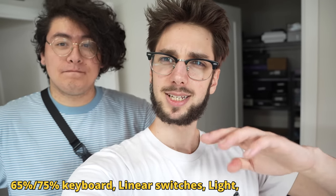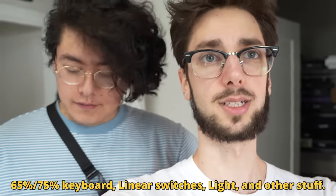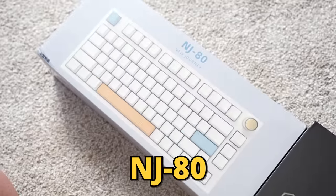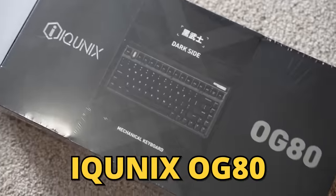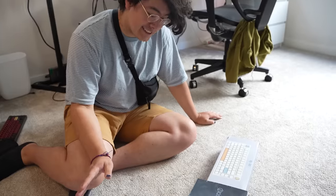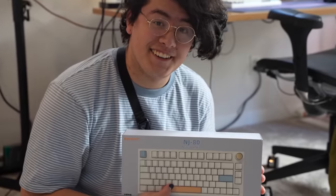Let's go. We've narrowed it down to roughly two options. Contestant number one: the NJ80, the budget badass. Contestant number two: the iCunix OG80 Dark Side exclusive prototype. Which one does Jeremy want? I prefer this one. He chose the NJ80 — it's got a knob. Knob content.